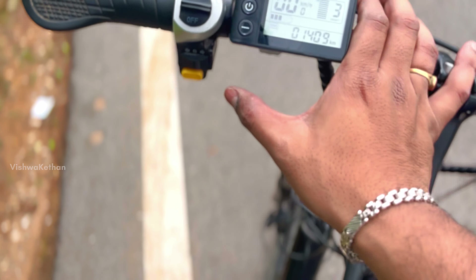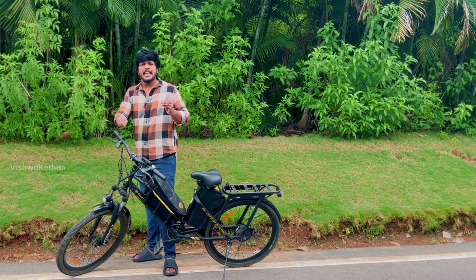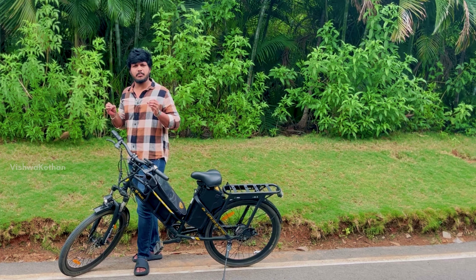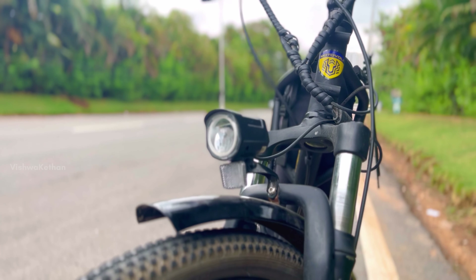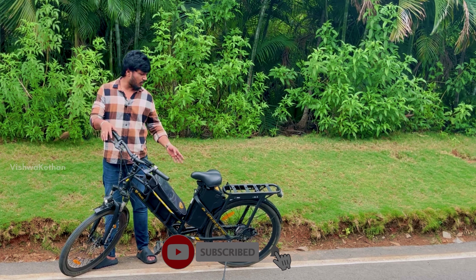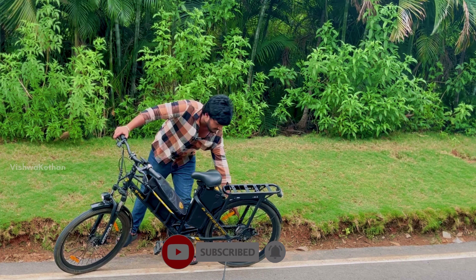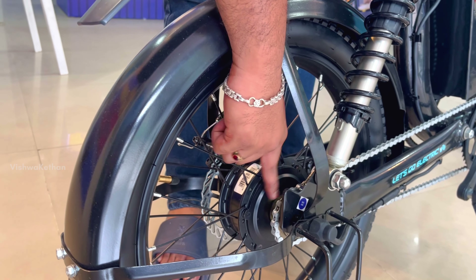Light on or off. There are the same features in this cycle, but the best thing is that we have a light on it. If we travel at night time, we have a light on it — it's very useful. The same thing is that you have dual disc fixed on it. You can fix the motor on the back side.